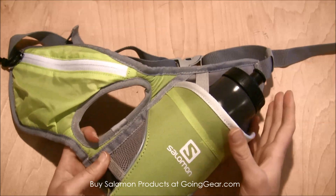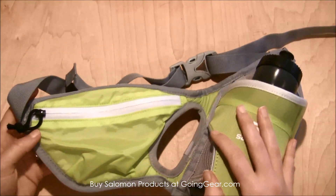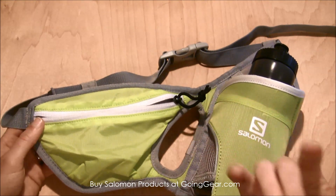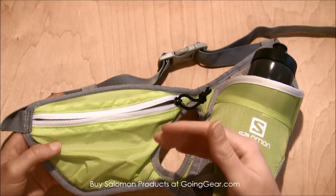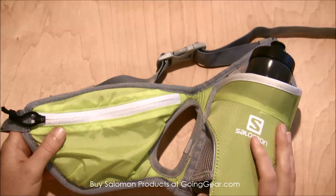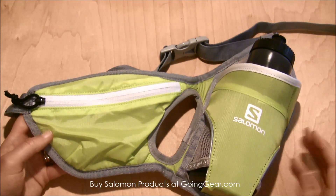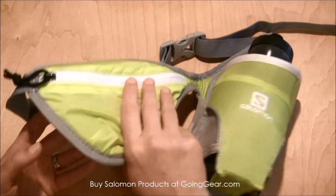I also love this waist belt because it has a really big pocket on it — I can fit my keys, my ID, my driver's license, and two energy gel packs fit really easily in here. It doesn't add that much weight. The belt itself with an empty water bottle weighs seven ounces, so it's really not too bad, and even once you fill up the water bottle and put a few things in, it's not going to weigh too much at all.